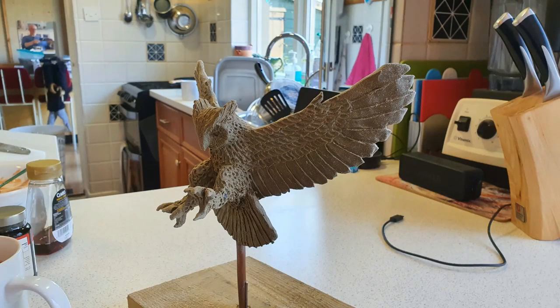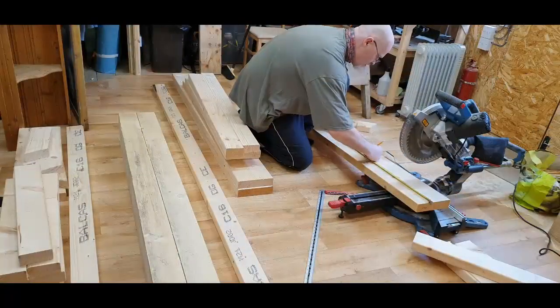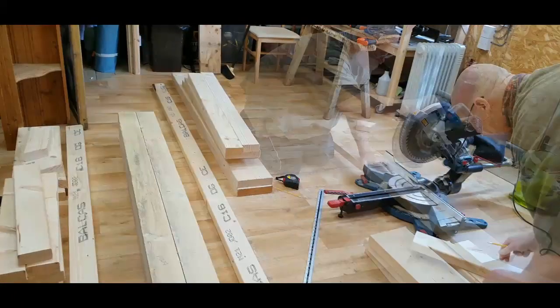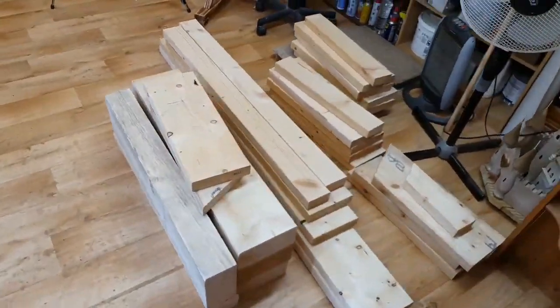I made this plasticine maquette of a great horned owl. I wanted to glue some construction timber together into the rough shape of the owl and then carve it to as lifelike a finish as I could manage.